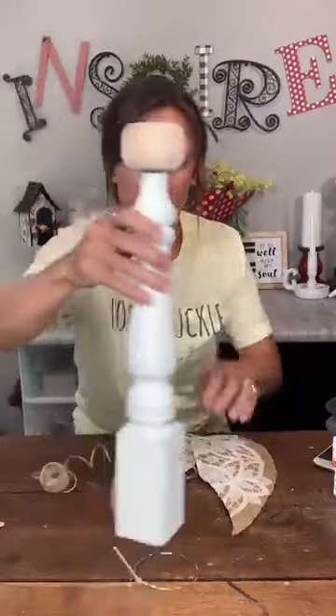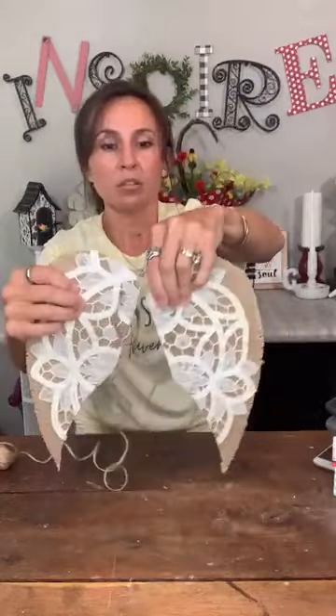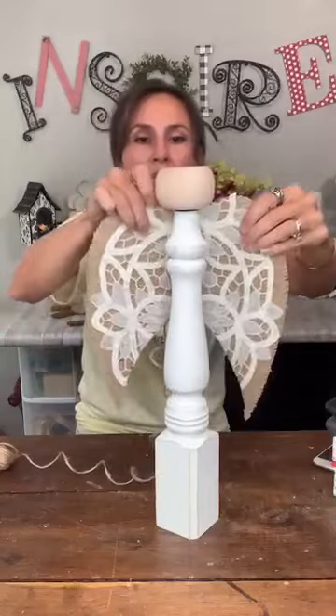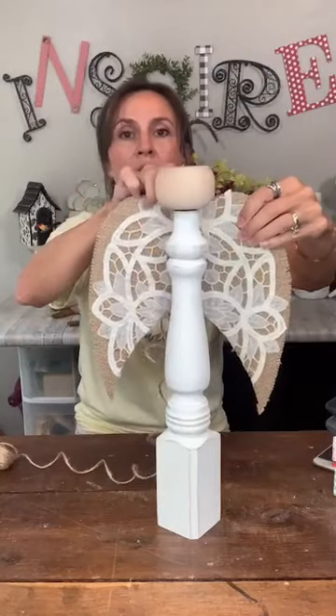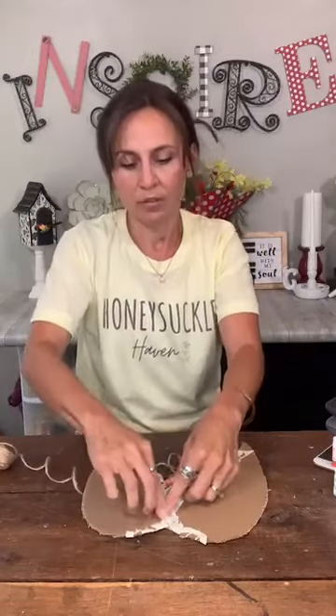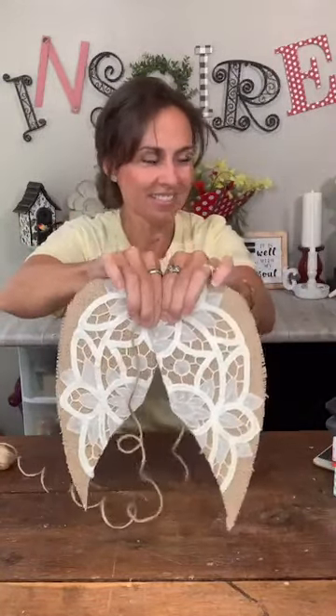Let's put the wings on. I need to figure out the best way to attach them since the table leg is not a flat surface. I'm going to glue the two wings together first right at the top — let me find the front and make sure I get them at the right angle. Hot gluing them together at the top like that.